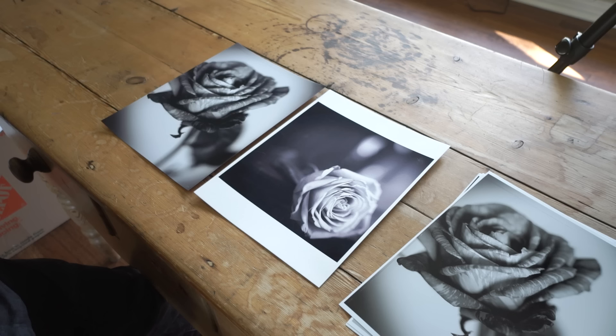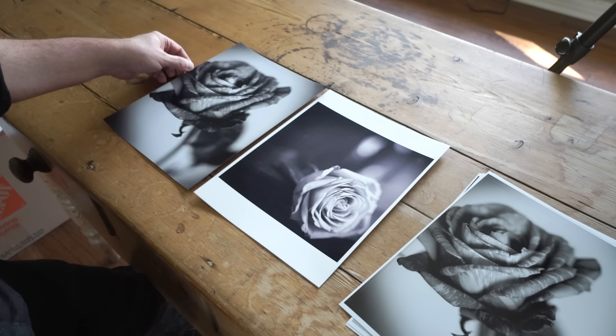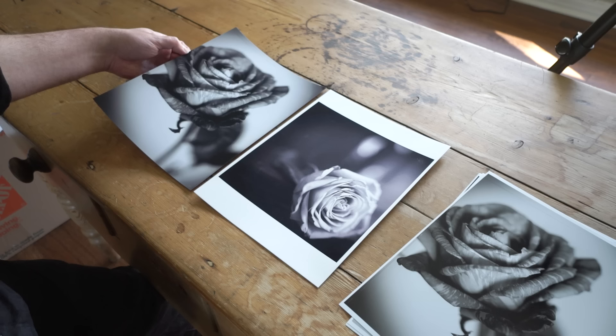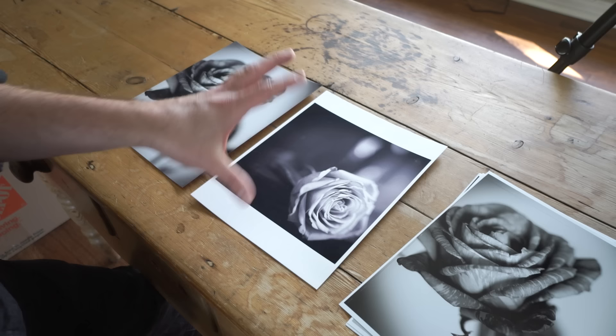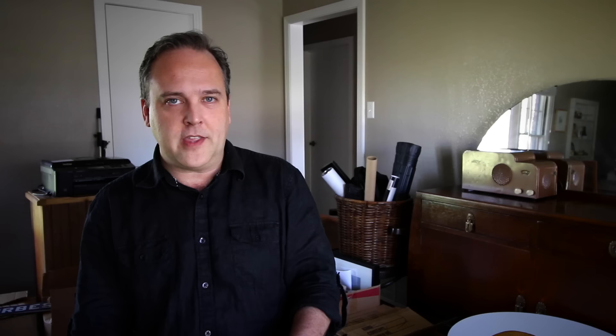I have two different images to illustrate this. The one on the right was done about eight years ago on nice paper at home on a very inexpensive Canon PIXMA photo printer. The one on the left was sent off to Adorama PIX, and even their professional process came out with a slight green tint — which is not desirable in a black and white print. The one I did at home has a purple cast, which is very prevalent with lower-end home printers.